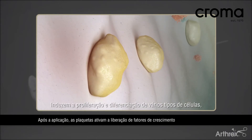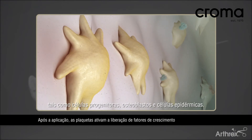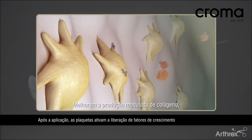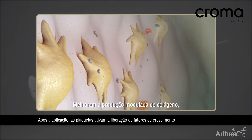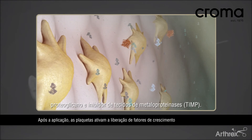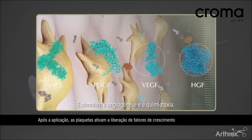Induce proliferation and differentiation of various cell types, such as progenitor cells, osteoblasts, and epidermal cells. Enhance and modulate production of collagen, proteoglycan, and tissue inhibitor of metalloproteinases (TIMP). Stimulate angiogenesis and chemotaxis.